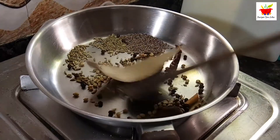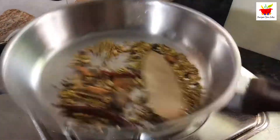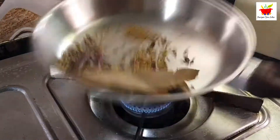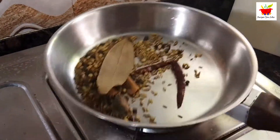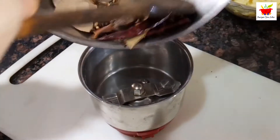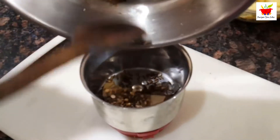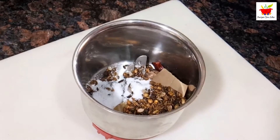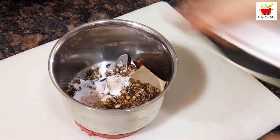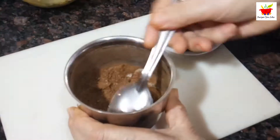Keep it over low heat and roast the spices till your kitchen gets fragrant with the aroma of roasted spices. You will also hear a crackling sound — be careful not to over roast or burn them. After we are done, switch it off and let it cool down. Then put it into the mixer grinder, add half a teaspoon of salt and one fourth teaspoon of black salt, and grind it into a fine powder.